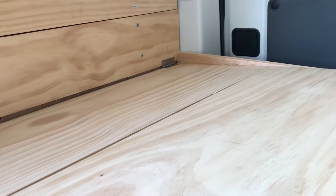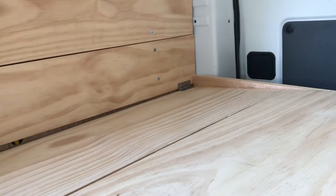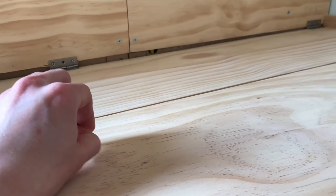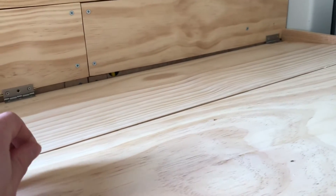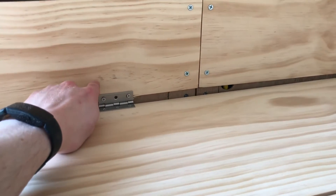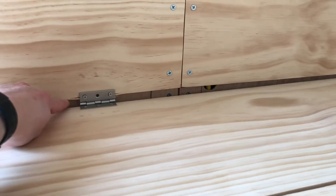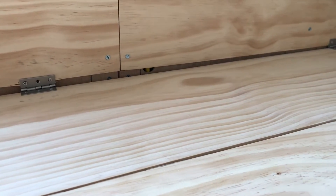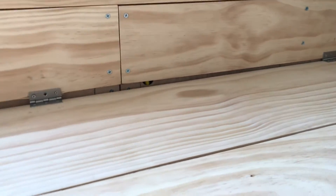I'm definitely going to replace at least that one hinge — I might replace all of them because I feel like over time it's going to wear on these. It said each hinge was good for up to 5 pounds, so I figured with three of them I'd have 15 pounds covered. But I wasn't taking into account that they're going to be right up on the edge, whereas the larger hinges will probably attach somewhere up higher rather than right along the edge of the wood — so I think that'll work out a lot better. Next time I'm at Lowe's, I'll pick those up.